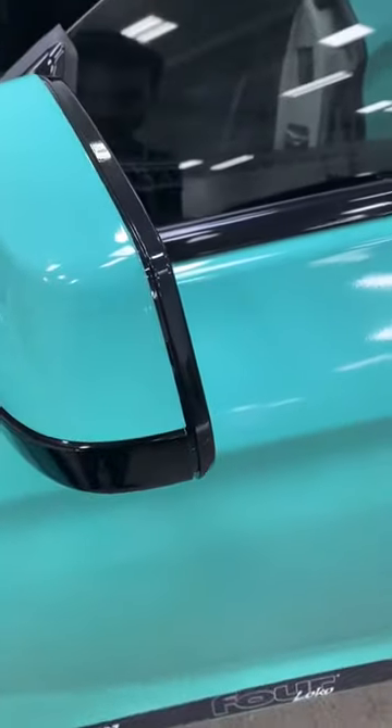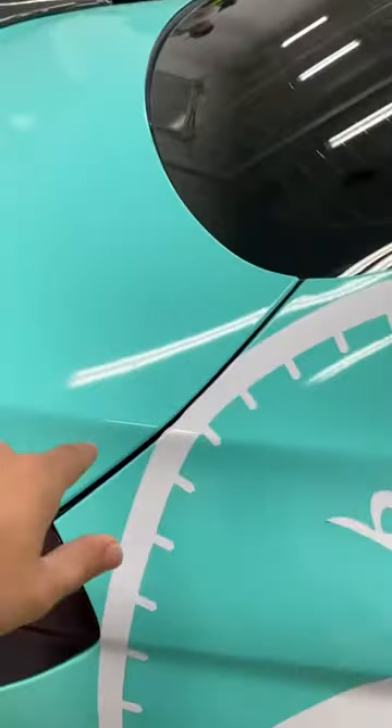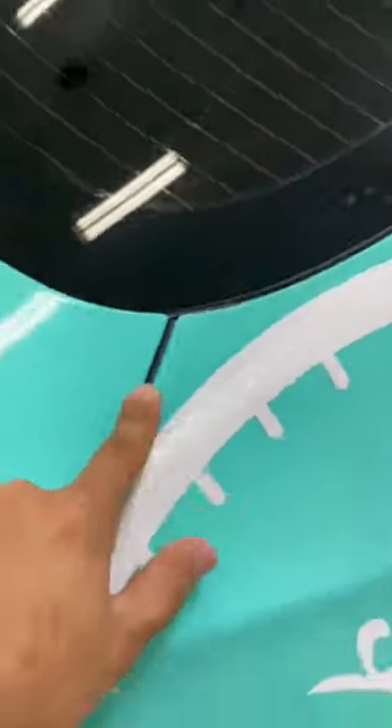The mirror is still in great shape. The quarter panel, the trunk, the edges — all the corners are looking good overall.